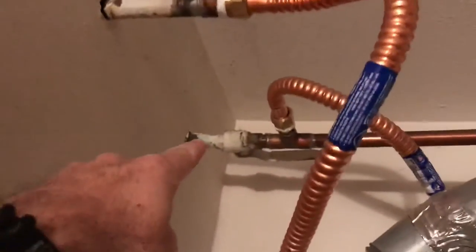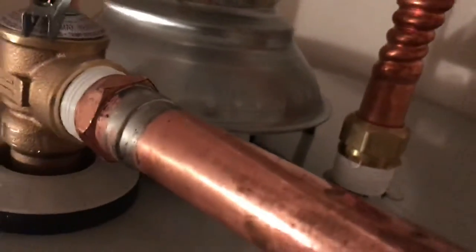This is an air bladder to prevent pipe knocking, so that's just sort of an expansion valve basically. Water comes down through here and goes into the water heater.